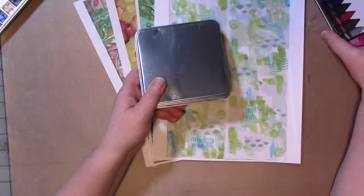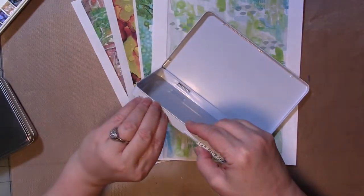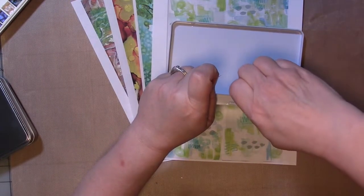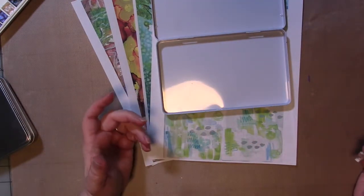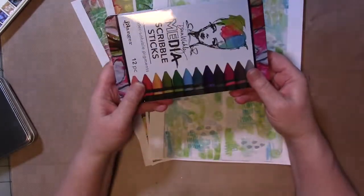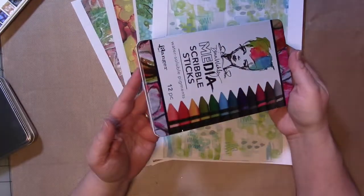Now you don't need to have a special tin for this. This is an empty Dina Wakeley Scribble Sticks box. I don't even have the Scribble Sticks anymore — I sent them off to a friend because I never used them. Any metal tin will do. If you're going to use a tin like this, you might want to give it a coat of paint first, but maybe you just want the lid to be something different. So we're going to work on that today.